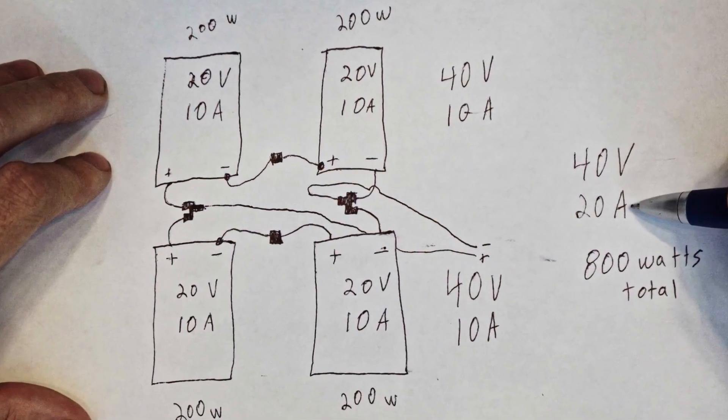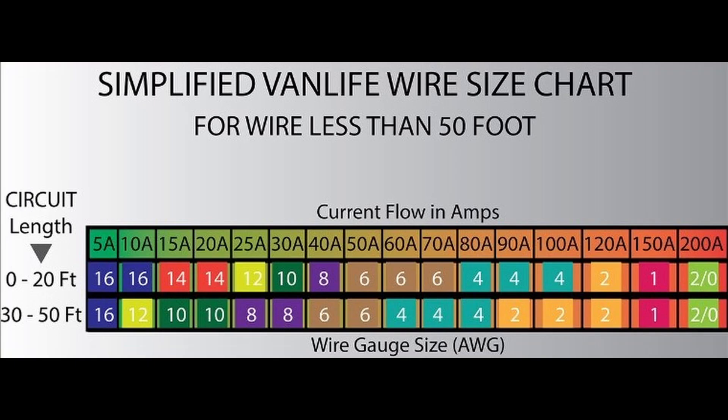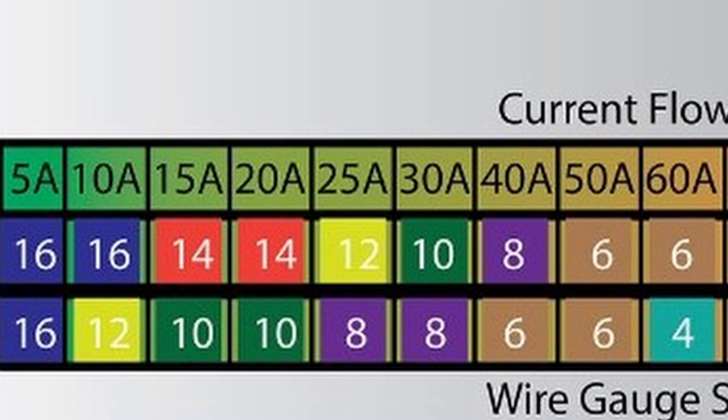Nothing above the Y-splits will ever push more than 20 amps into the solar charge controller, so when picking wire size you need to make sure the wire can handle the amperage. 10 gauge wire can handle 30 amps, so I went with 10 gauge for the entire top portion. Using wire rated for only 20 amps could melt or catch fire on an extremely sunny day. You should always slightly oversize the wires because these panels can actually produce more power than they are rated for.